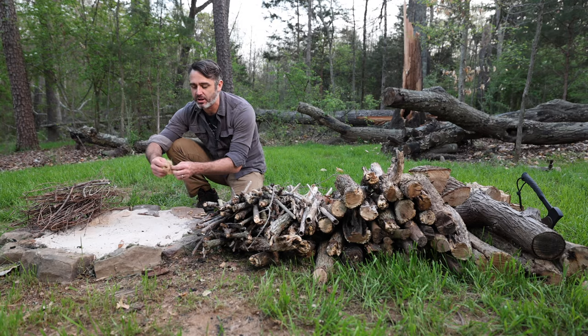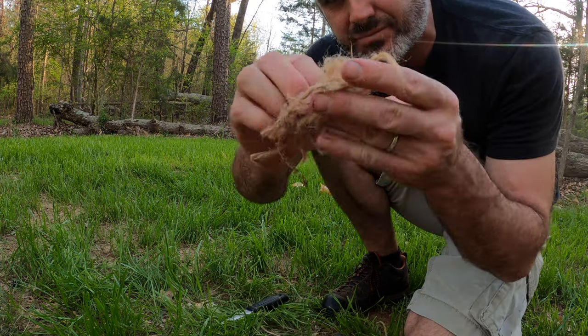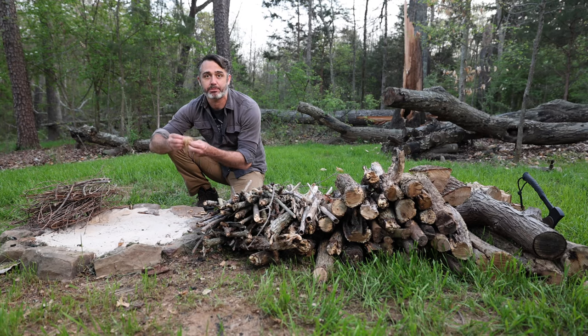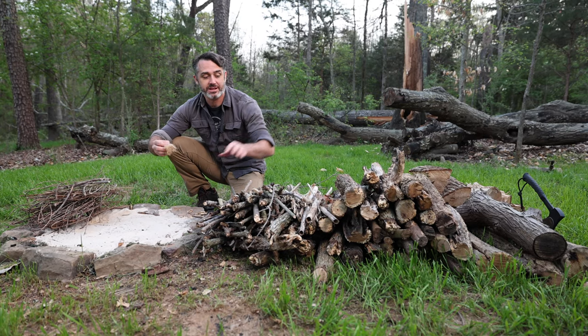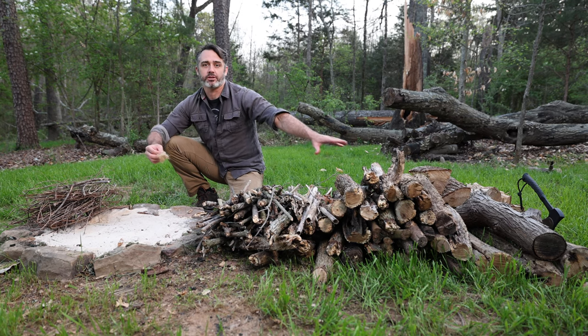Dry tinder is the stuff that's the smallest, lightest, and fluffiest, because especially if you just have one match, you're going to light that match and you want this to burn — and burn for a little while — so that it catches the kindling, and then you put on all the larger logs.